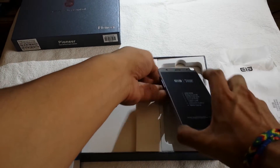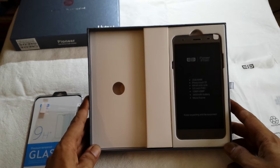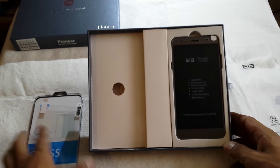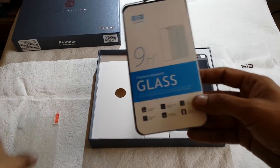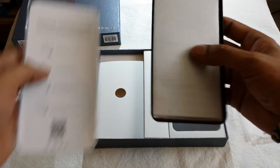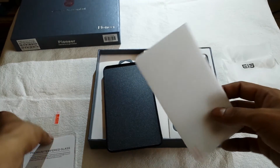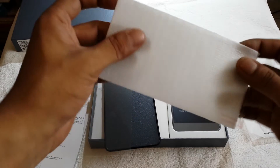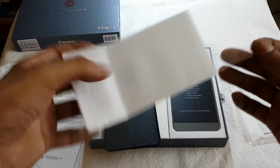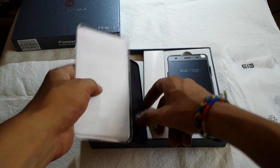Okay guys, this was my first unpackaging video. Probably it's not the best video, but I hope you still like it. Okay, let's have a quick look inside. This is really protective glass — okay, this is my premium tempered glass.